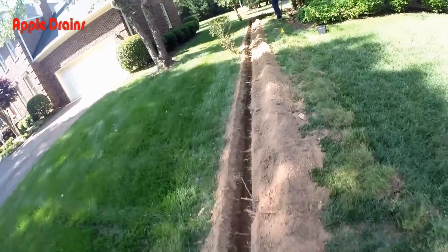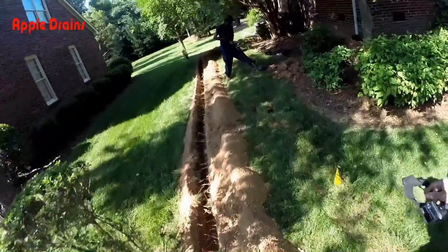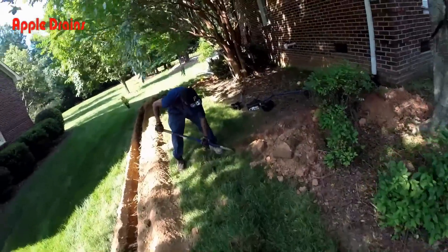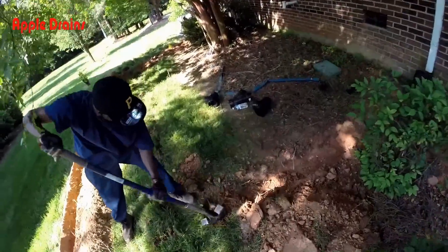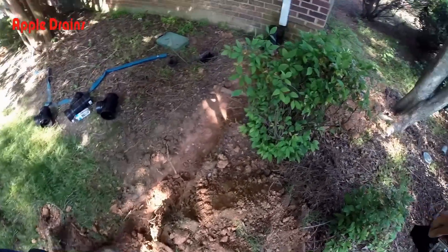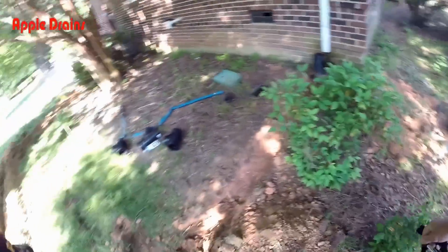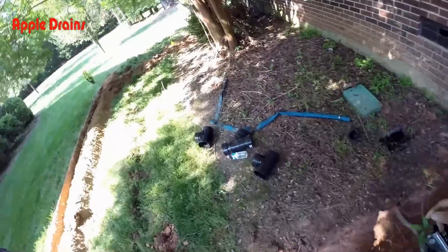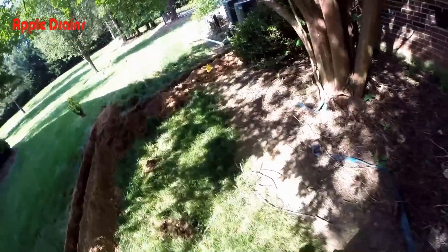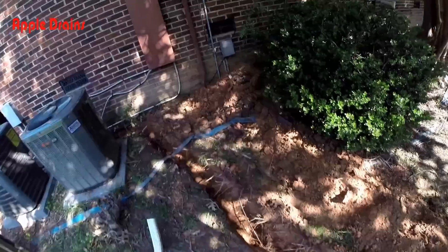There are a lot of roots in this yard. The trencher made pretty quick work of it, but where we have to hand dig down here by Telly, this takes a long time — there are just so many roots in the ground. We're crossing that gas line again, so we have to be very careful. It just takes a long time, but I'll tell you, it's nice that they marked the area for us, even though we found the gas line not where they marked it.